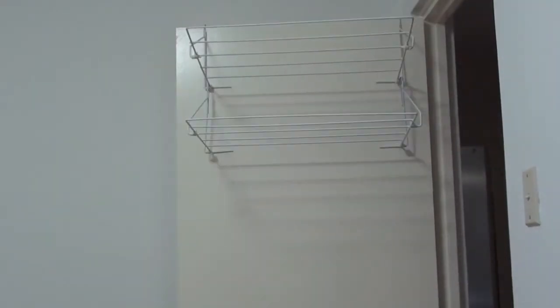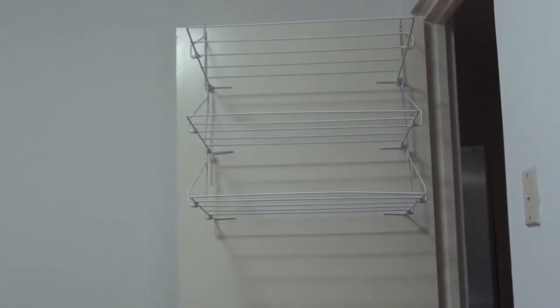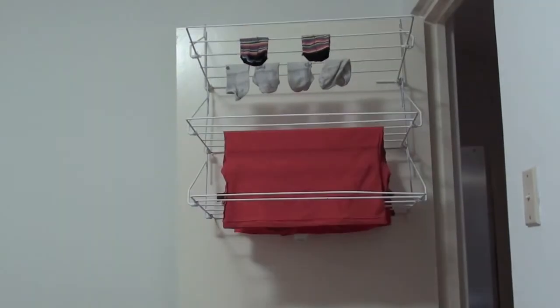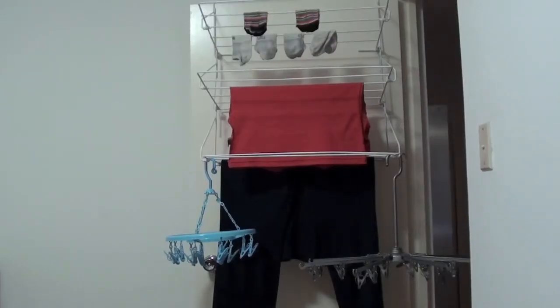First, pick your most suitable doorway, then hang the first clothes airer over the top. The second one hooks onto the bottom of the first, and the same thing for the third one. Then start hanging: put your small things on the top, slightly larger things on the second one, and your longer items on the bottom. On the side you can hang extra clothes airers for more small things.